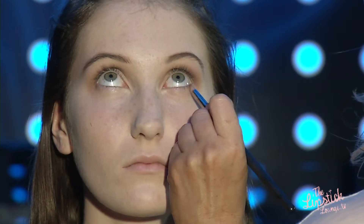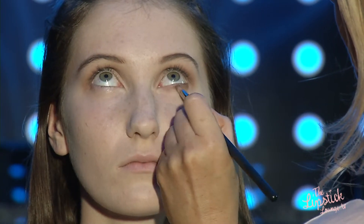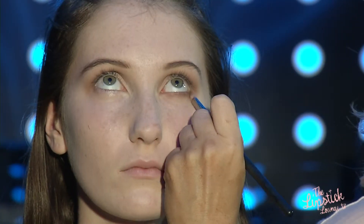Look up for me Amber, that's lovely. You don't have to be too precious — I'm just dragging the shadow downwards because I want it to be really nice and smoky.